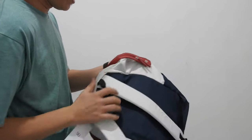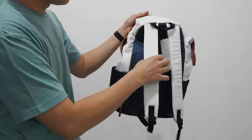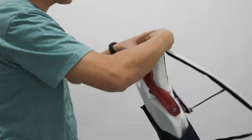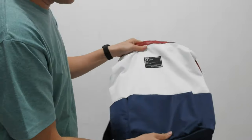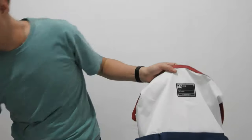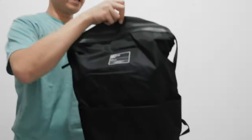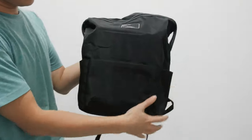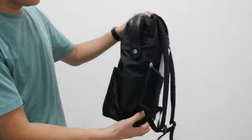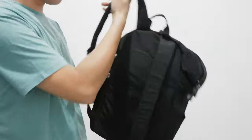Bagus ya untuk warnanya. Kalau ini kombinasi ya, kombinasi warnanya. Warnanya putih, biru, ada list merahnya. Dan ada juga buat yang tidak suka warna ngejreng, ada juga warna hitam. Ini hitam semua. Bagus ya, jadi ini simpel. Kalau Anda buat olahraga, Anda bisa simpan sepatu.